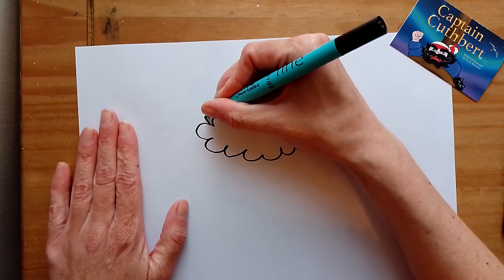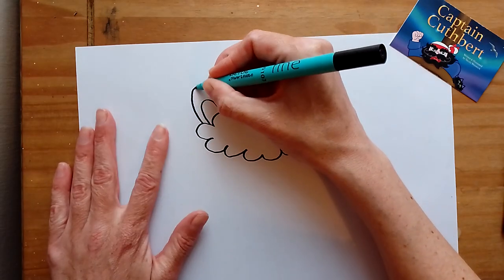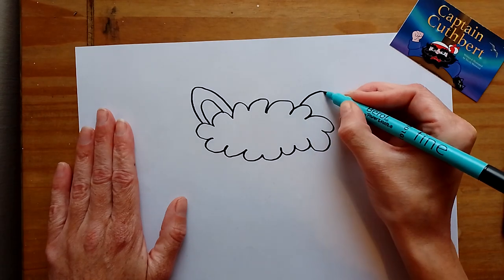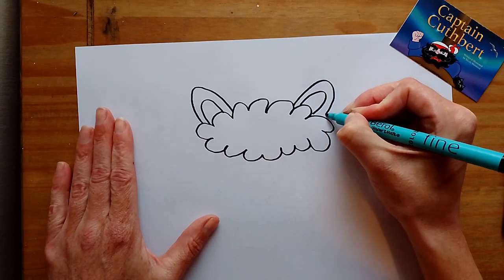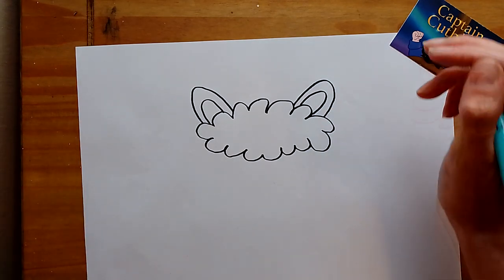Now put the ears on. This one's slightly more pointy but still rounded, like that, and the same on this side. Then do a nice join in the middle there.